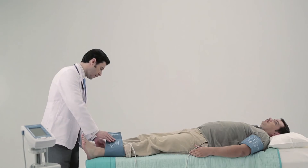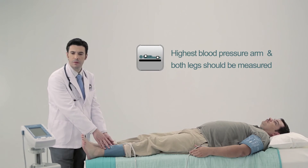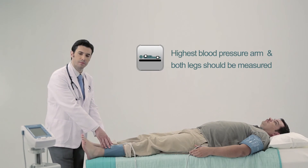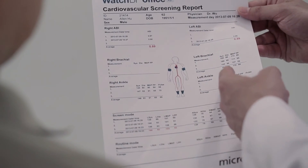The arm with the highest blood pressure and both legs should be measured. Average time for a single automated ABI assessment is only four minutes with Watch BP Office ABI — less than half of the time compared to Doppler measurement.